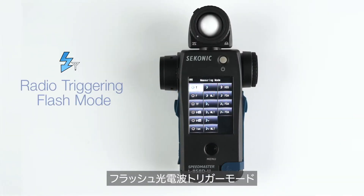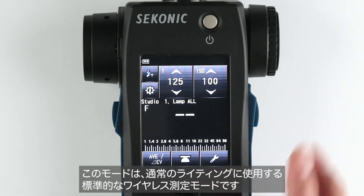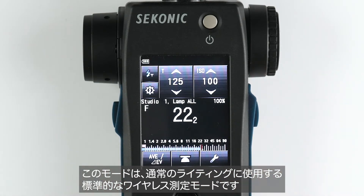Radio triggering flash mode is the basic wireless triggering mode and should be used for basic lighting setups.